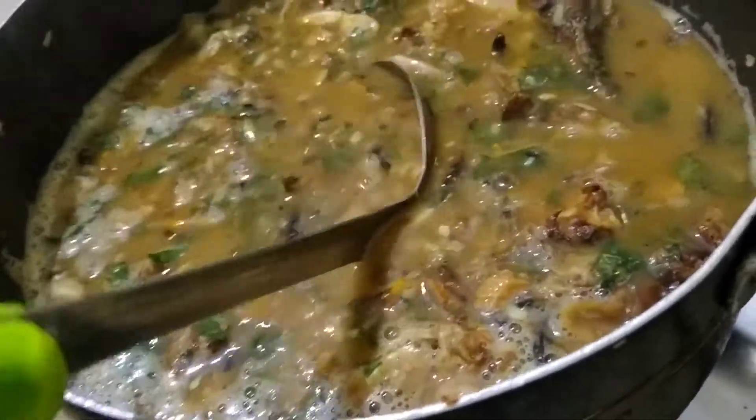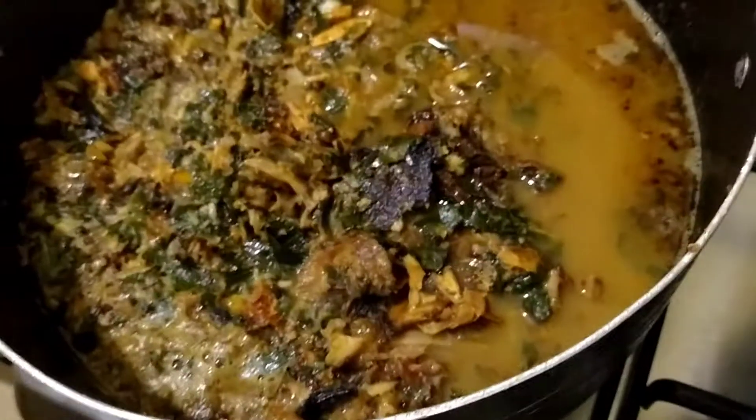We are looking at the rice now. Our white rice is ready, our pepper soup is ready, so it's about time to eat.